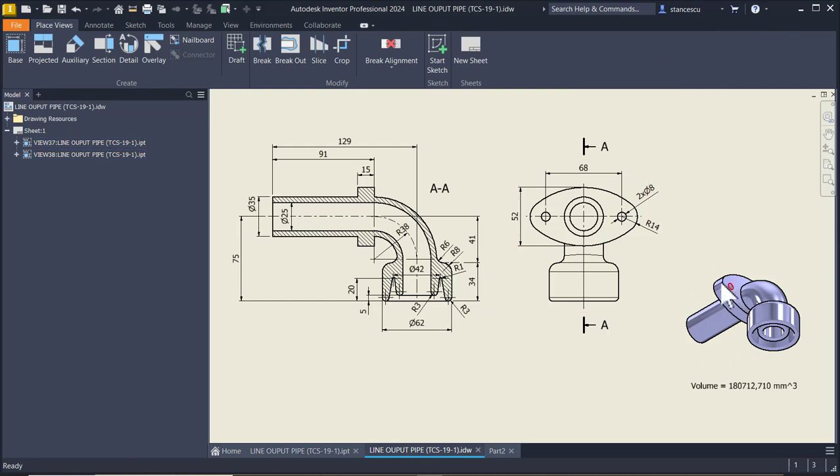Now we want to create this flange with its dimensions, placed 91 from this end. 91 - remember - and dimensions are here.